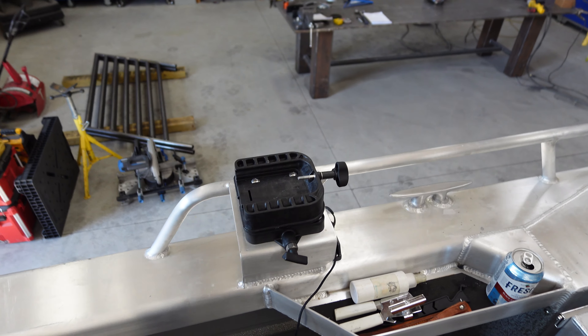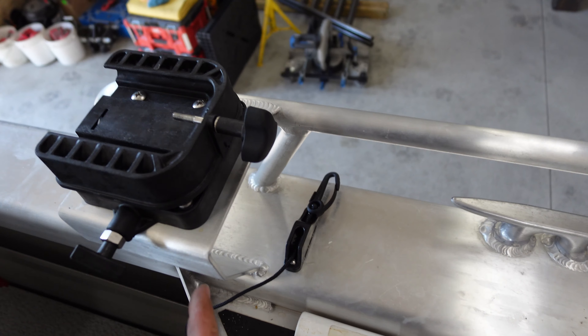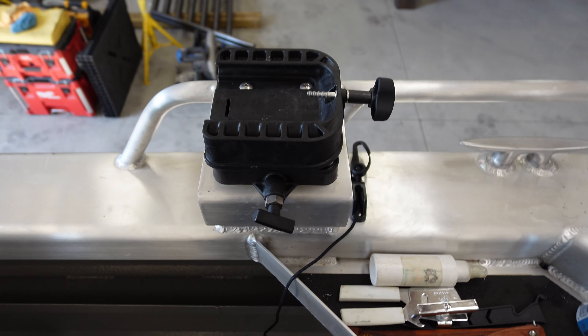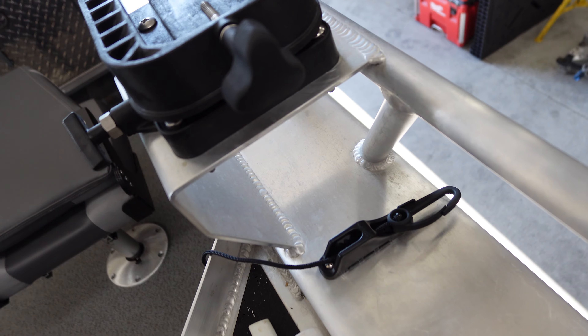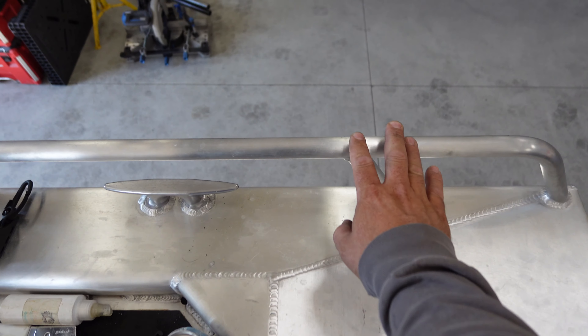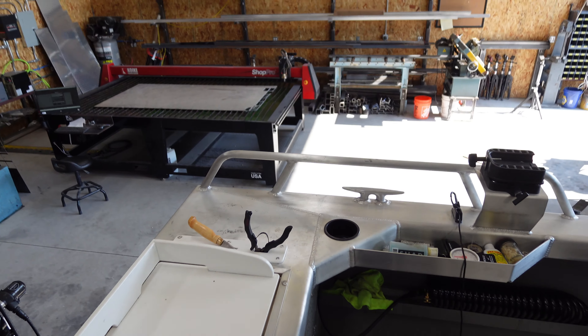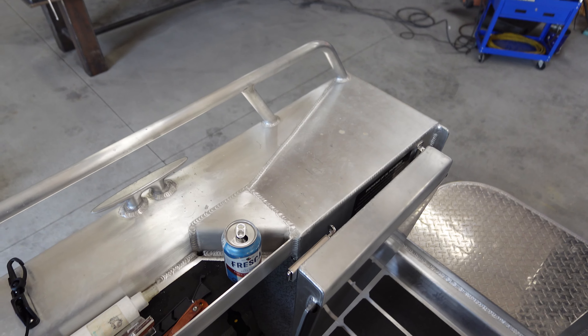Here's what the customer wants. He had me come over to his house the other day. The boat came with these plates right here and he mounts his downrigger to that. He wants another plate that's the exact same design, so he can run a downrigger there and there — they'll be able to run four downriggers at a time.